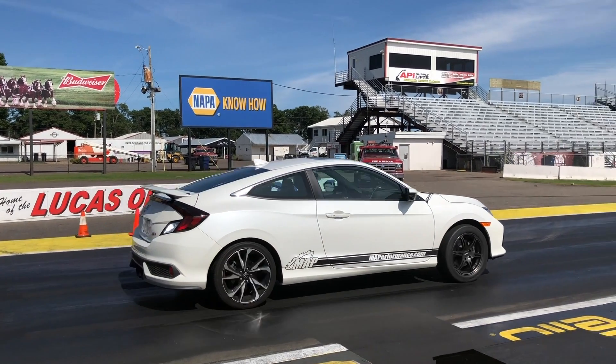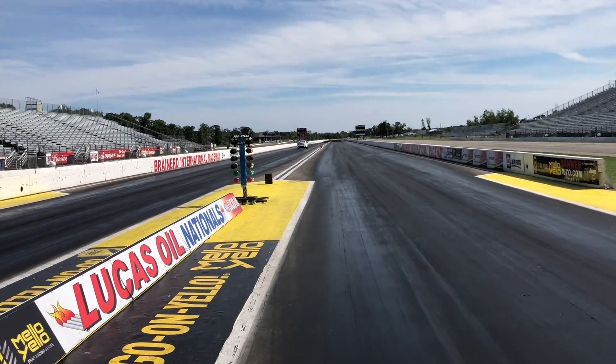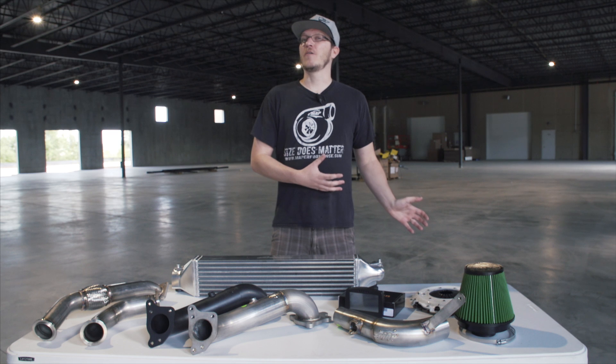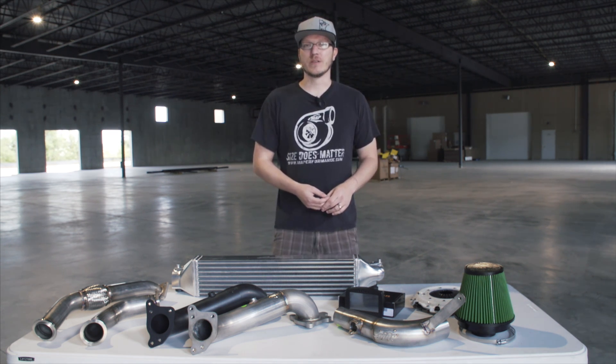So now you've got the car tuned — it feels good, it's fun — but as you may have heard, the factory clutch can become an issue once the car is tuned. Even on just a Stage 1 tune with stock hardware, we found during testing that the factory clutch was slipping at Stage 1 power levels.